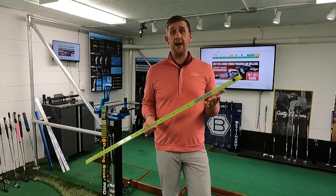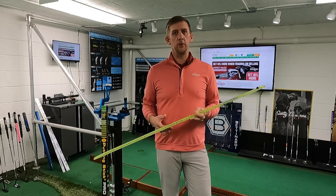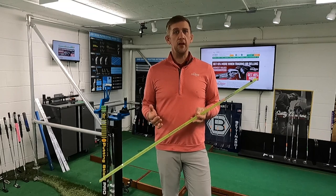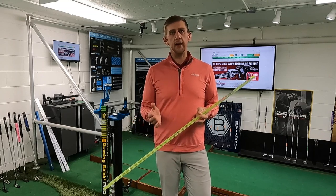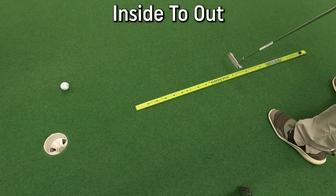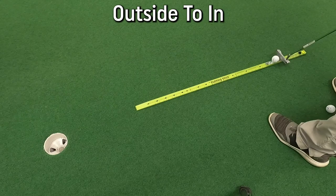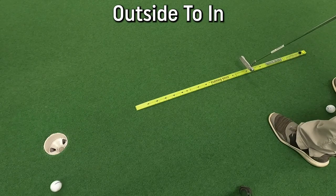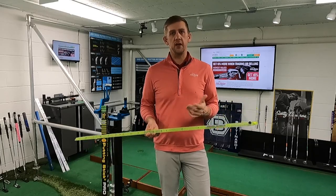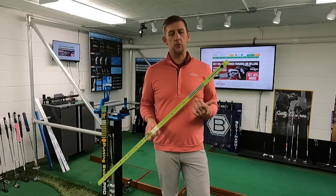Once your eyes are aligned properly, you're going to start to notice what your missed tendencies are. If you tend to come from the inside with an inside-out type path, you're going to have that tendency to push the putts off the right side of the stick. If you have the opposite tendency and come from the outside in, you're going to see the ball pull off the left side of the stick.